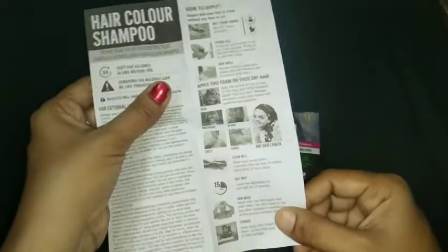Before applying the hair color shampoo, wet your hands thoroughly. Please ensure your hair is completely dry, without oil and dust. Now take the VIP hair color shampoo into your hands, apply the mixture on your hair uniformly, and massage the head thoroughly.